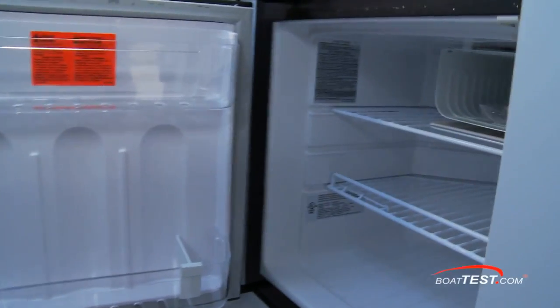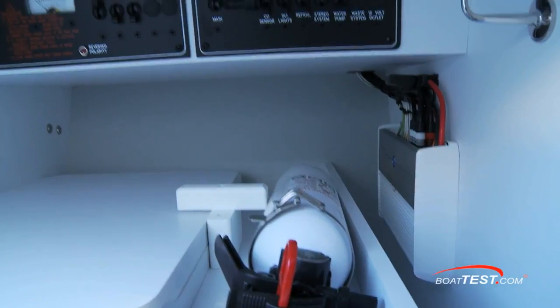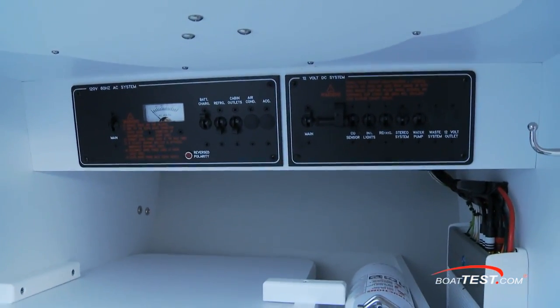Just behind is an enclosed compartment with a modest refrigerator, a fire extinguisher, and the ship's electrical panel just above.